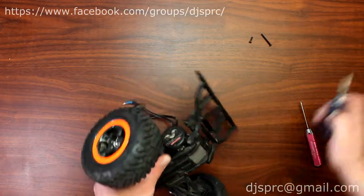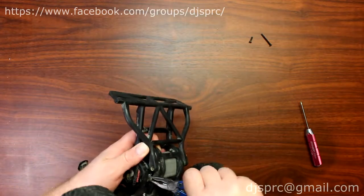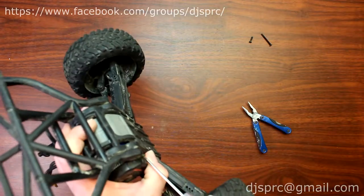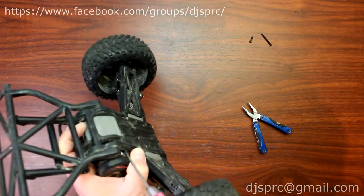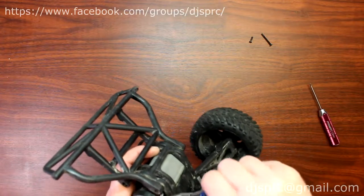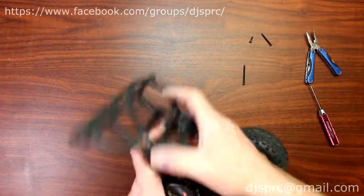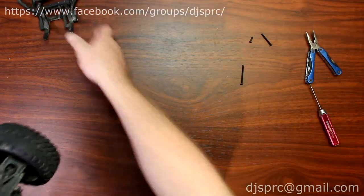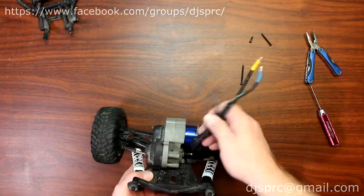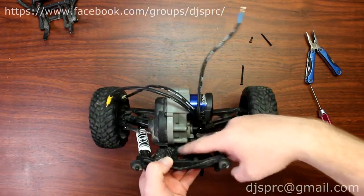Now there's the one with the motor here — that's being a little bit stubborn. There we go. Now the rear bumper comes off — put that guy aside. Now you do have two more screws right here.